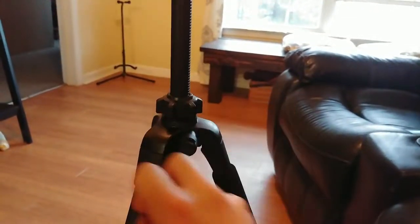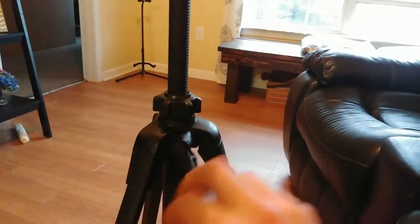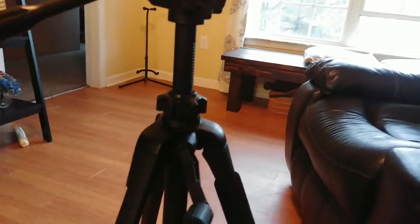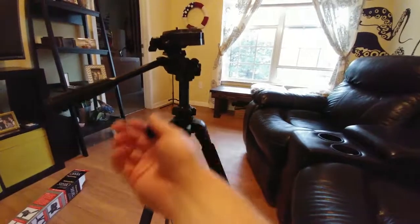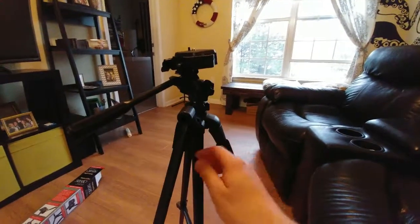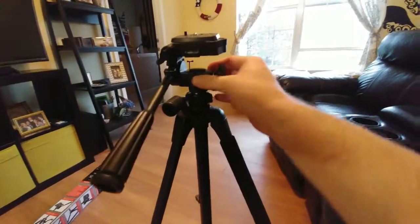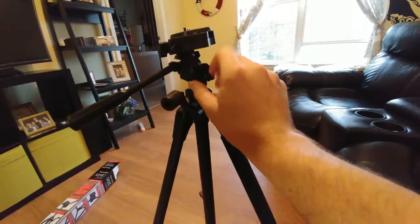Not only can the legs extend, but you can also extend the center column with this twist knob, which is very nice. It goes out a pretty good distance — I'd say about a foot and a half. You can wind it all the way back down too. If you turn this other knob, it loosens up so you can swivel left and right, then tighten it back down where you want it.